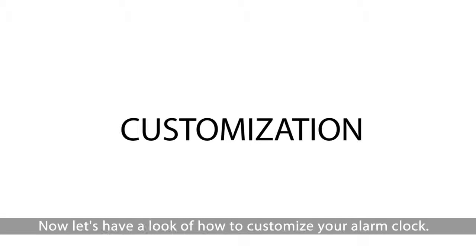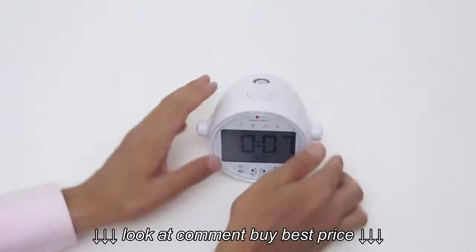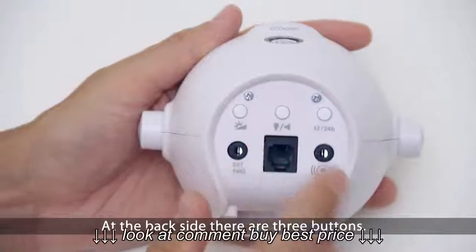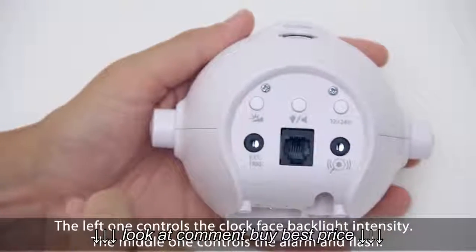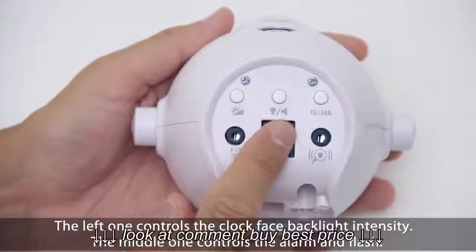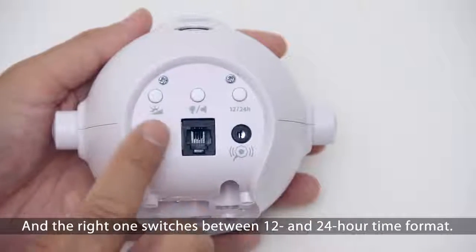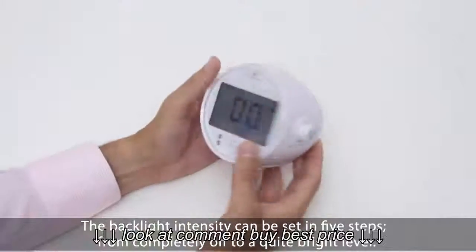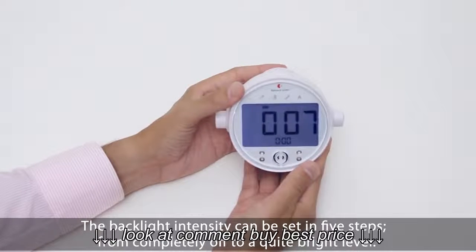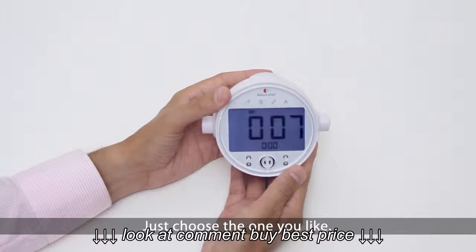Now let's have a look at how to customize your alarm clock. At the back side there are three buttons. The left one controls the clock face backlight intensity. The middle one controls the alarm and flash, and the right one switches between 12 and 24 hour time format. The backlight intensity can be set in five steps, from completely off to a quite bright level. Just choose one you like.